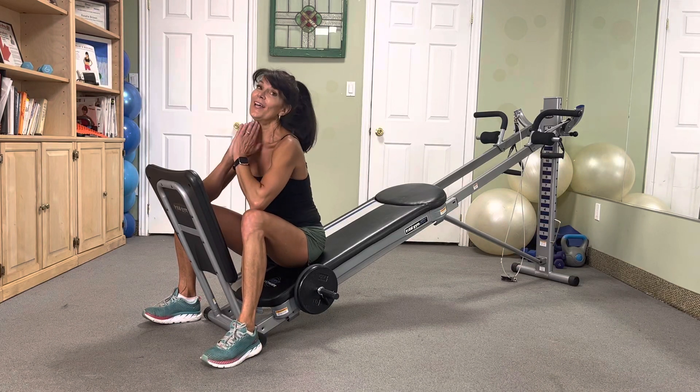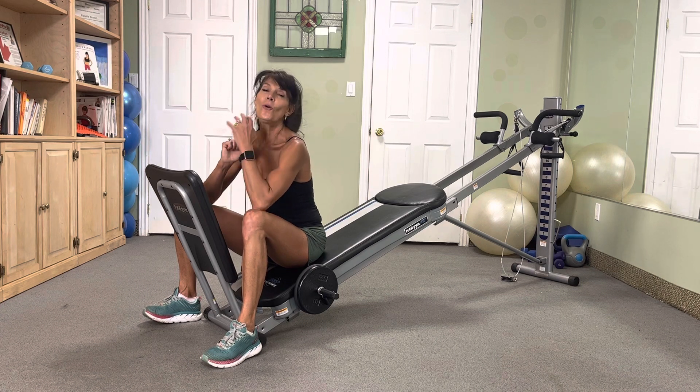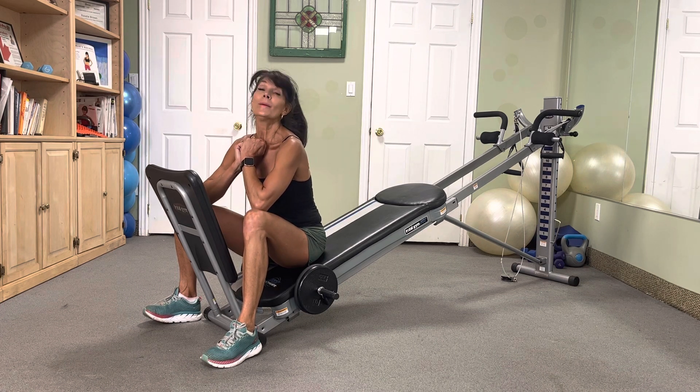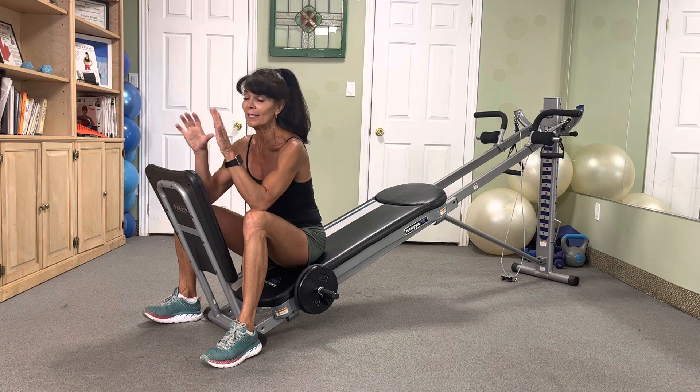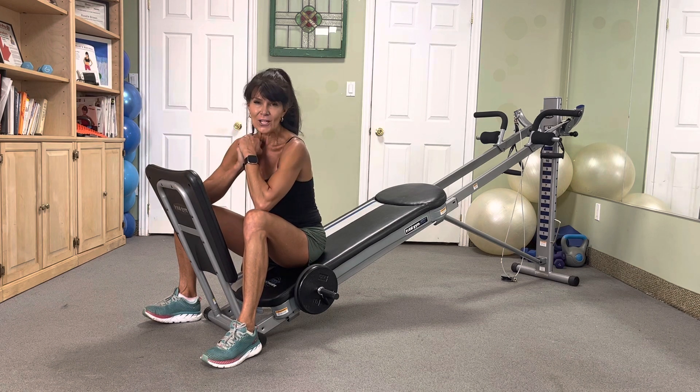Hey, it's Rosalie Brown with another Total Gym Workout. It's a circuit-style workout — four exercises: pulling, pushing, hopping, and squatting. We're going to get that heart rate up. We're going to be working the chest and the back. Two accessories needed: your base, squat stand, toe bar, whatever you've got, and your two-piece wing attachment at the top for your pull-ups and chin-ups.